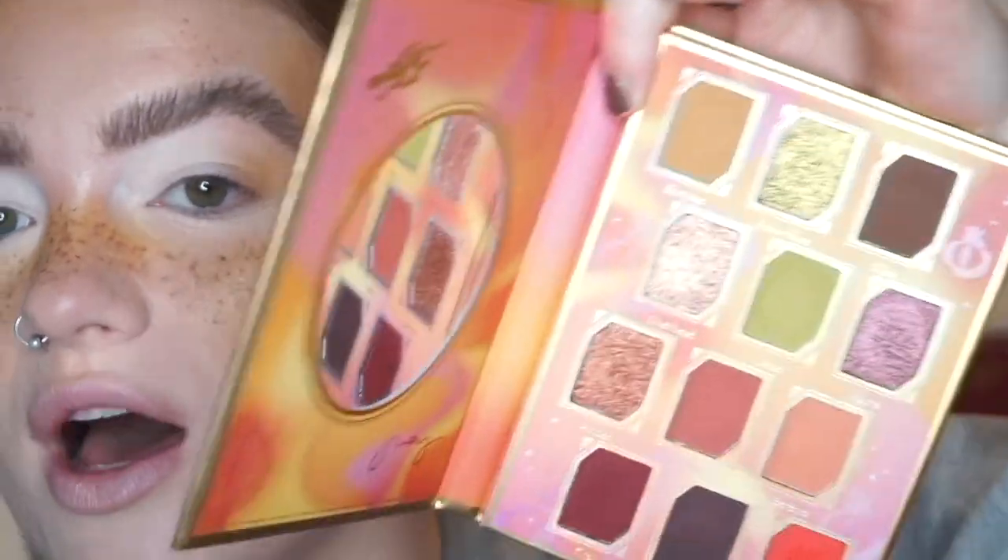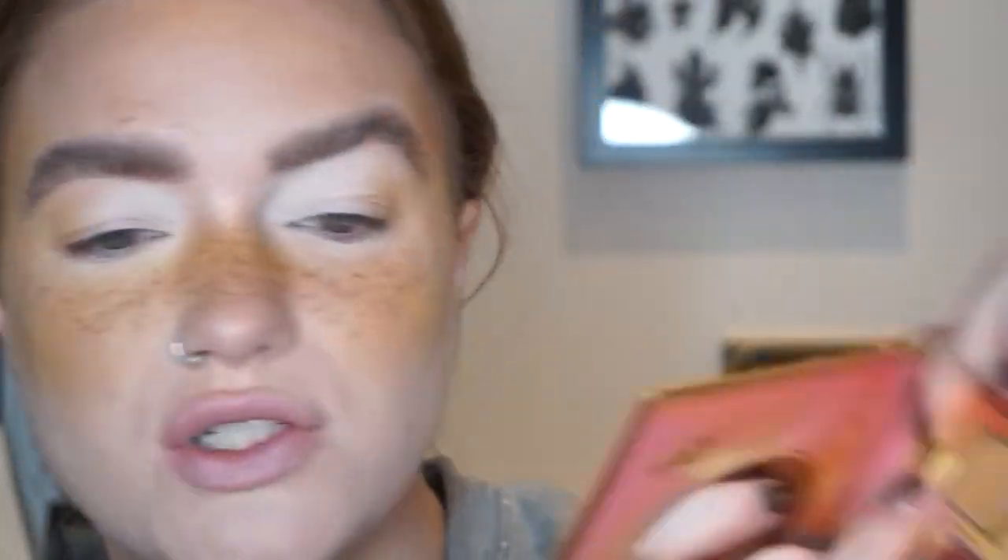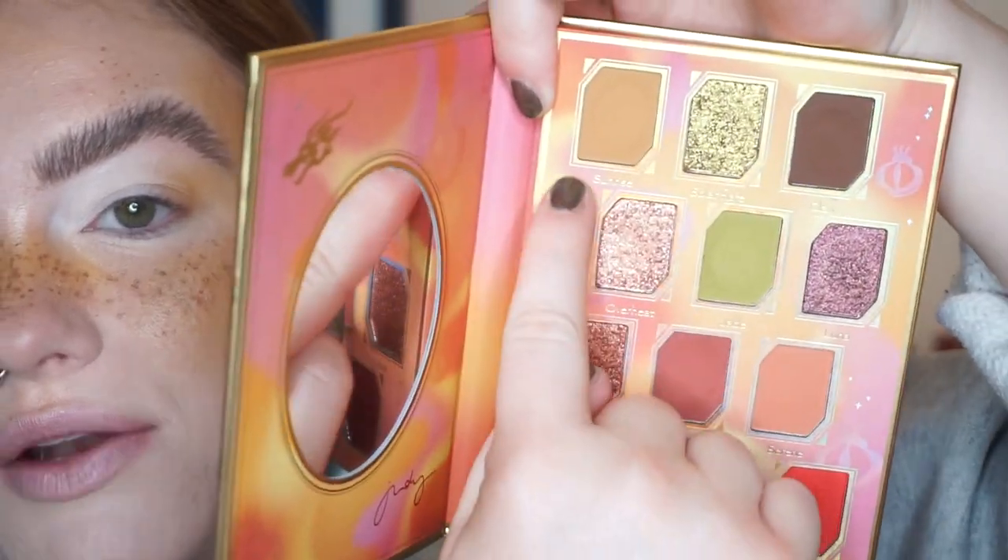Welcome to the first look using the Red Dragon Palette. I'm going to do a halo eye today using some of this mustard and green — kind of the top half of the palette. I'm going to start with the shade Sunrise. I've primed my eyes using my NARS Smudge Proof Eyeshadow Base and I have not set my lids, because recently I've started to work on an unset base and I've been really enjoying it.